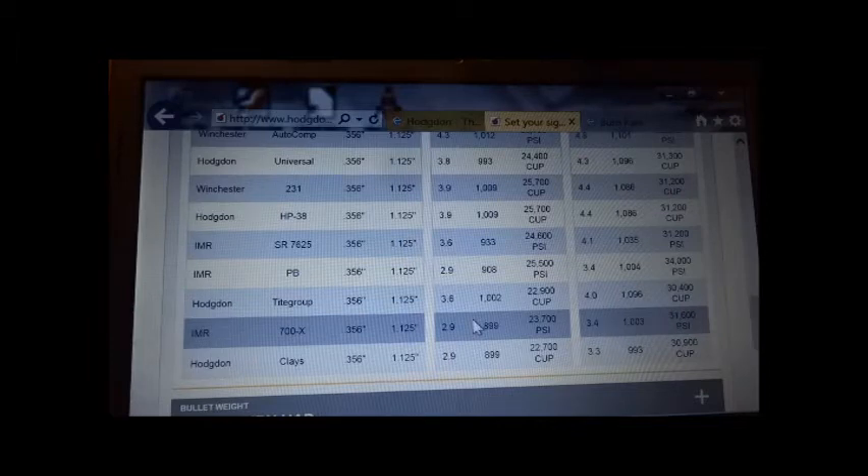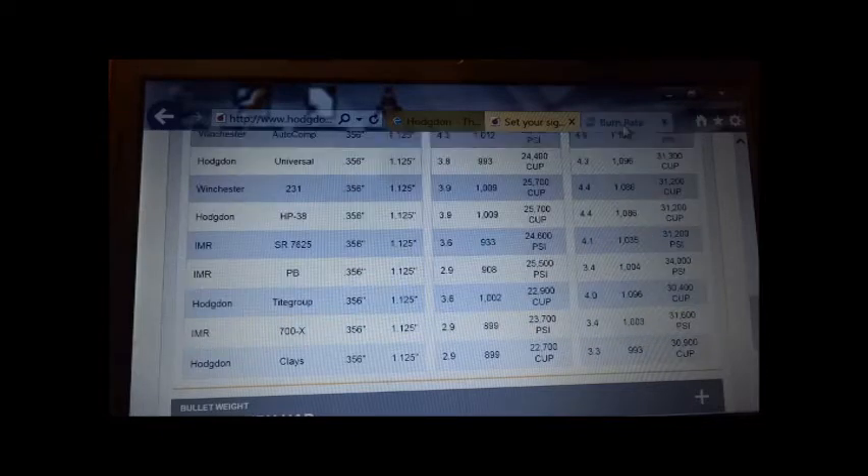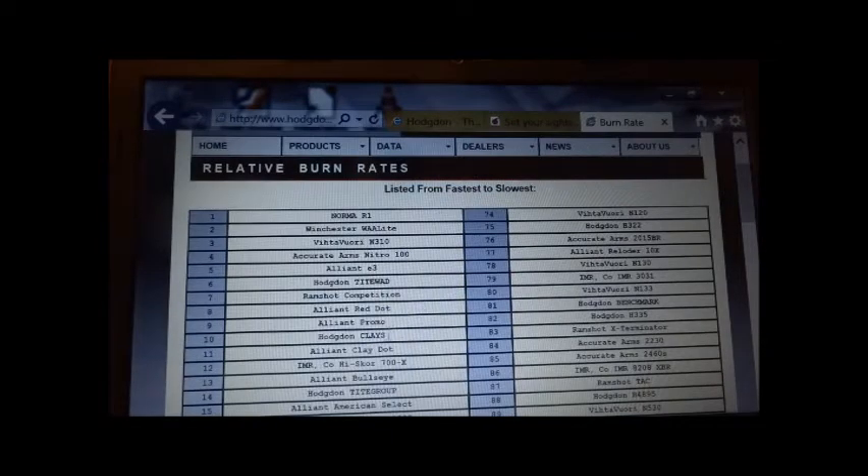I'm going to choose the faster burn rate powder because we're going to load a very light load. I go to the burn rate chart and see that Clays is number 10 and 700X is number 12. I choose Clays because it's a faster burn rate powder — this chart is listed from fastest to slowest. So my load will be a 125 grain lead bullet, 2.9 grains of Clays, in a 9mm Luger cartridge case.